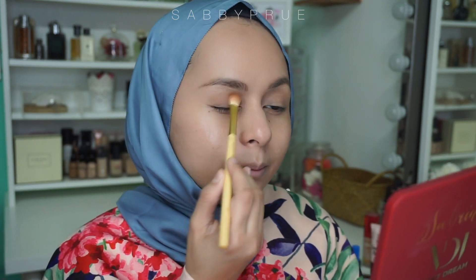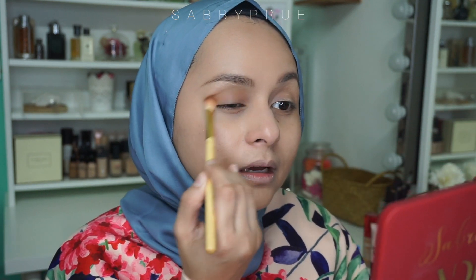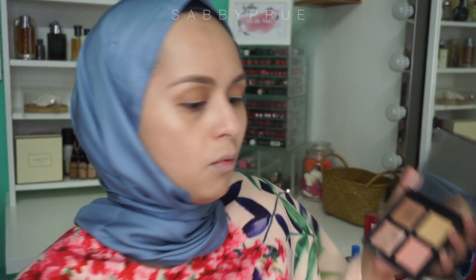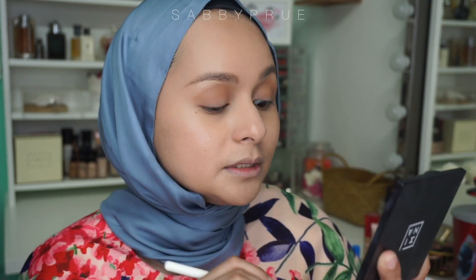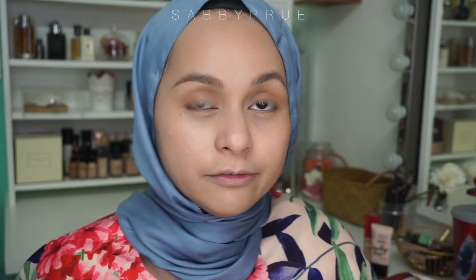As you can see, you can already see like there's a depth of colour in there. So it does look like you're wearing eyeshadow. And then you're going to use your highlighter palette as well. I'm just going to take one colour and apply it like on the inner centre of the eye. See? It looks as if you put so much effort, but it's just that one point.